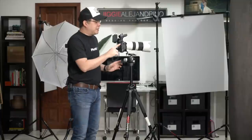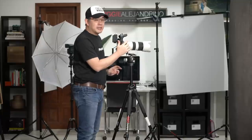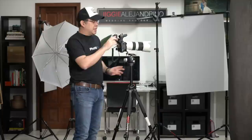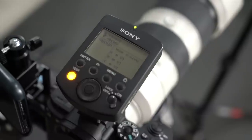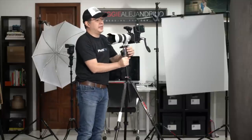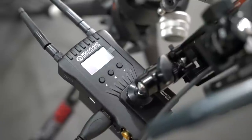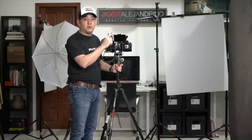Last but not least, let's talk about the camera. I'll be using my Sony A7R Mark III with a 70-200mm f2.8 GM portrait lens. My flash, the F60RM, will be triggered using the Sony Remote Commander WRC1M, which controls the flash remotely. I also have a WiFi transmitter connected via HDMI to my camera that transmits a signal to my phone so I can record.